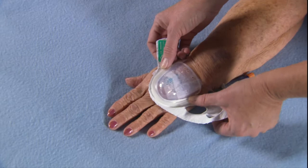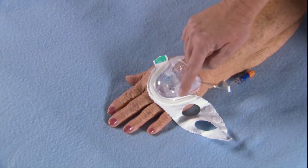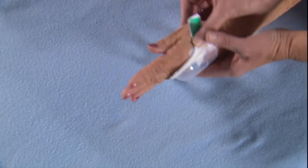Position the IV House Ultra-Dressing over the loop of tubing and catheter hub, with the round edge of the dome towards the fingertips. Wrap fabric around the palm, securing with Velcro.